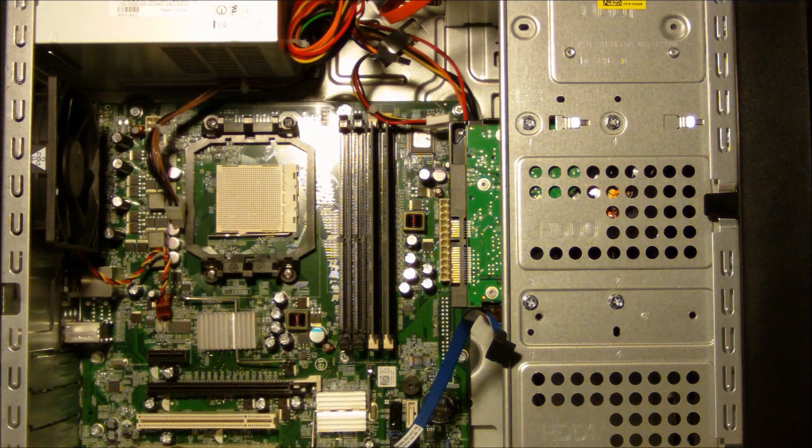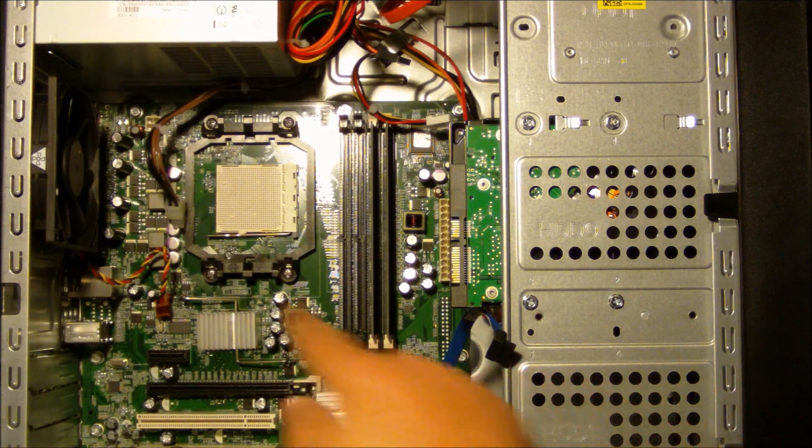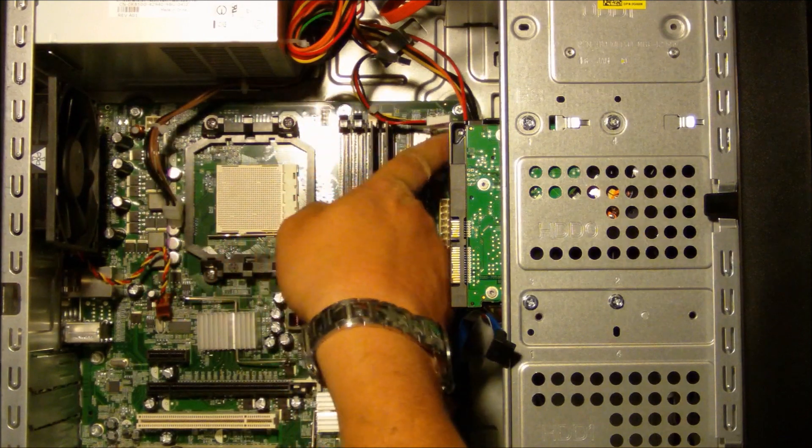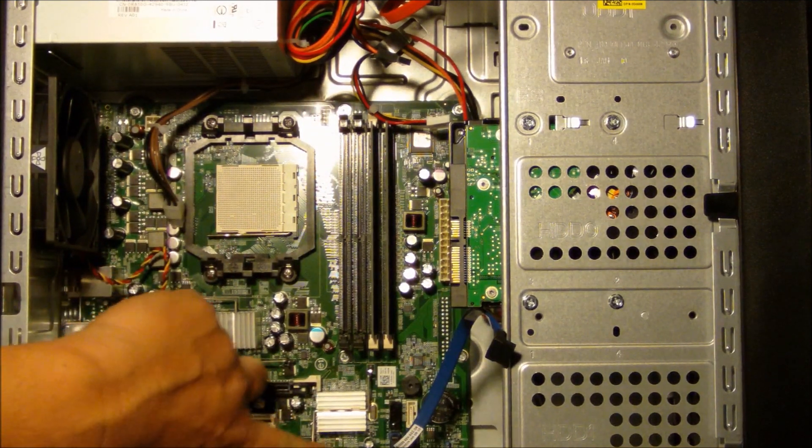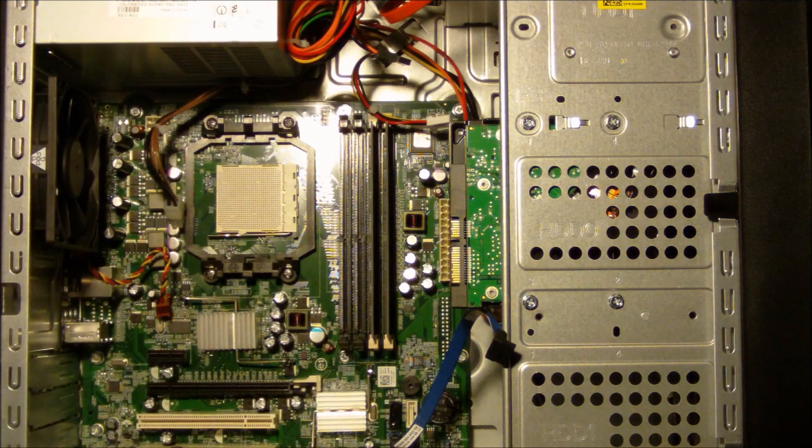Once you've got the CPU out of the system, what you want to do is locate all of the screws that need to be removed to pull the motherboard off the back of the case. I've got 1, 2, 3, 4, 5, 6, 7, and 8. You may have 9, 12, 14, or 15, depending on the type of board that you're removing. I'll be back in just a minute once I remove the motherboard from the back of the case.